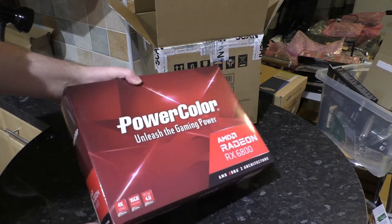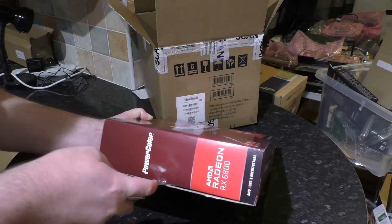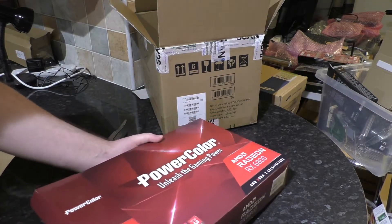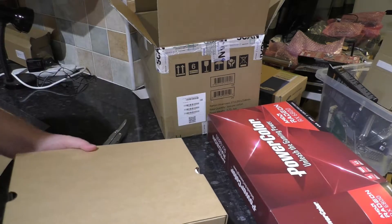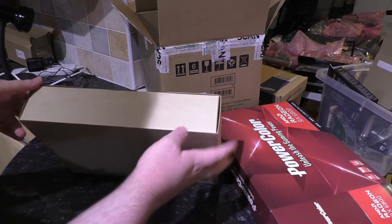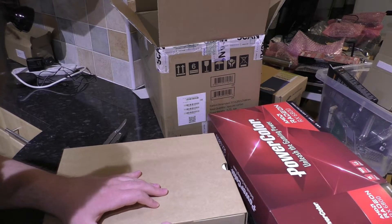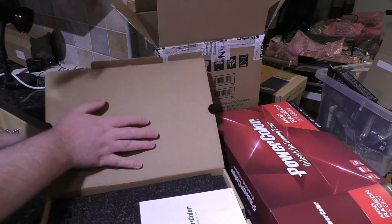I've been blathering for four minutes and I haven't opened this box, so I had better do that — that's what you're here for, and that's what I'm here for. I don't actually normally unbox high-end hardware here; there's just been a lot going on. We've got this cardboard in a box, and that's got its own tab to open.